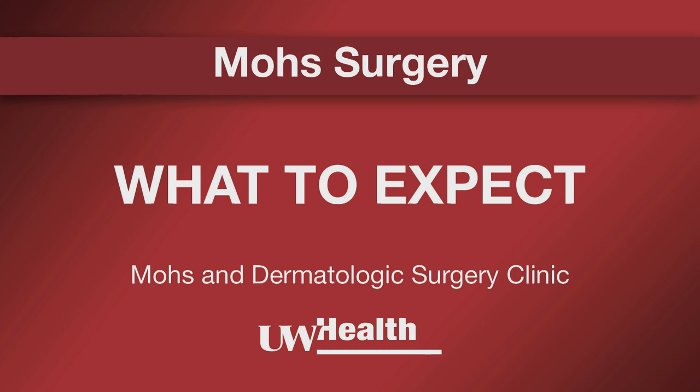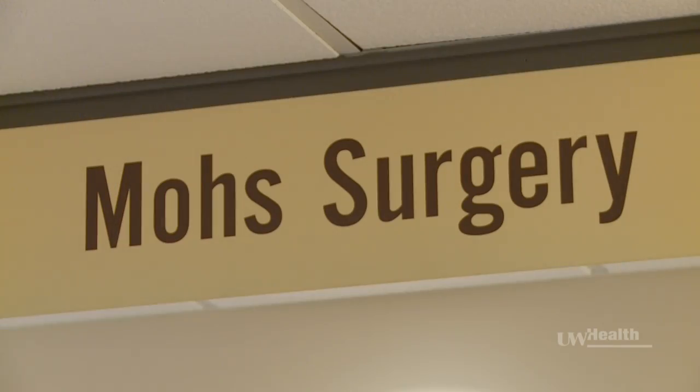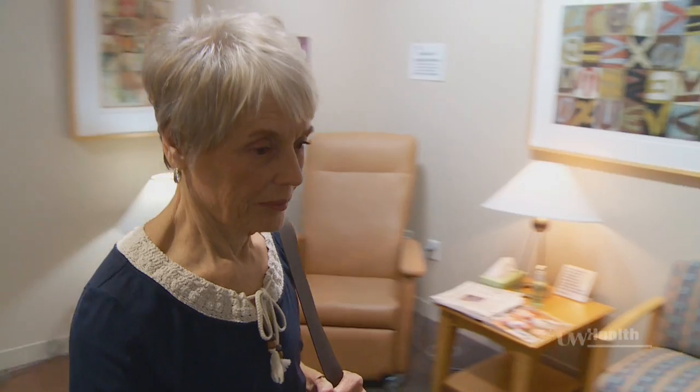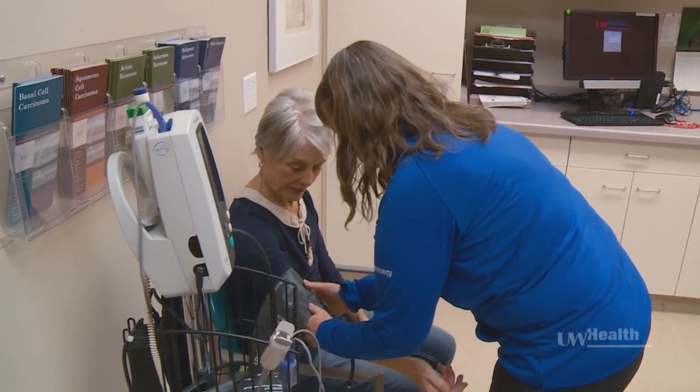In this video, we'll explain the Mohs surgery process, how to prepare, and what to expect. This is general information that is common to the majority of cases, but there may be additional instructions from your care team depending on individual circumstances, such as the size of the affected area, location of the lesion, and patient health.